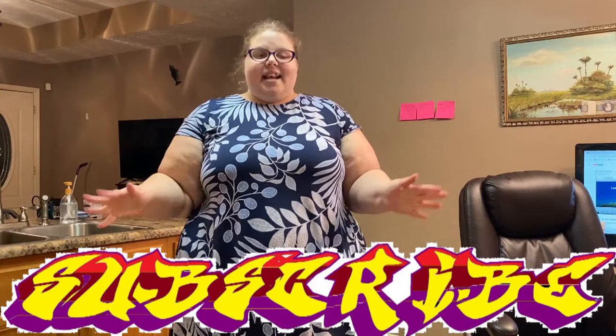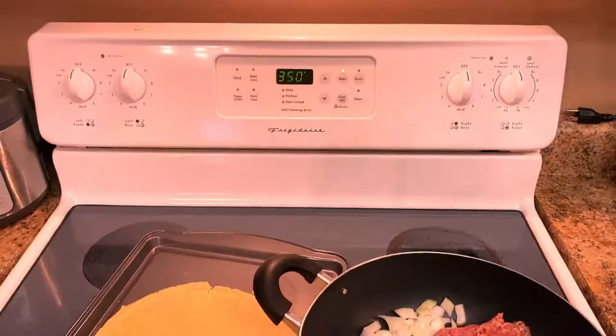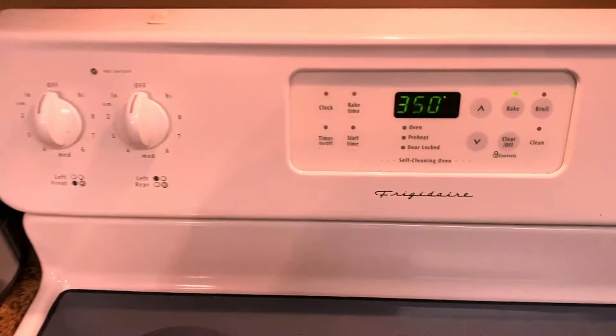Hi everybody, it's me Katie. I want to welcome you back to my kitchen. Today we're going to be making my mom's German meat and cabbage pie — very simple recipe and it's amazing.